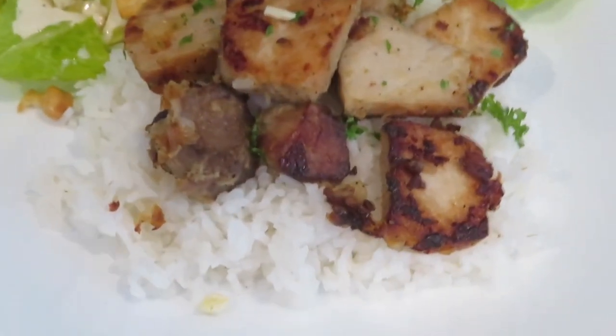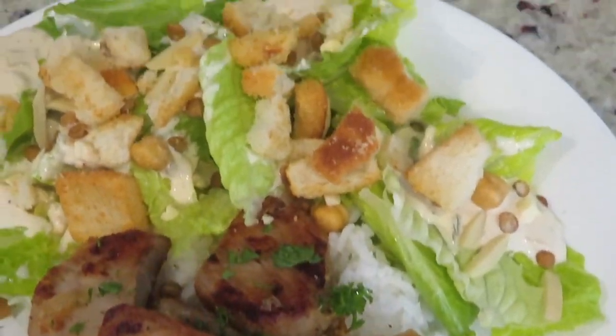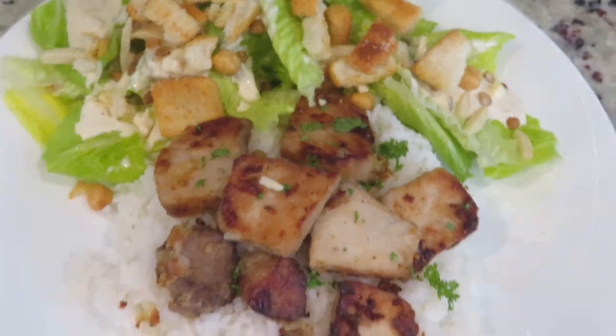Hope you give this a try — you are going to love it. Remember to check out our Cuban mojo country style ribs recipe video. You will love that too.